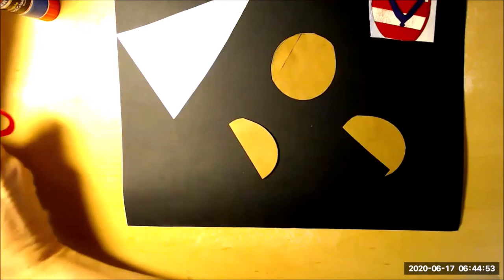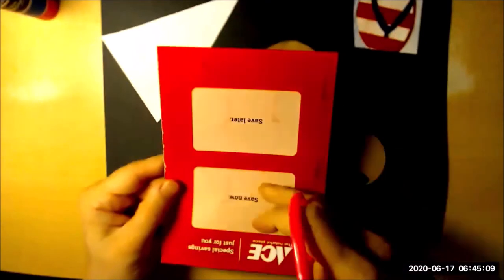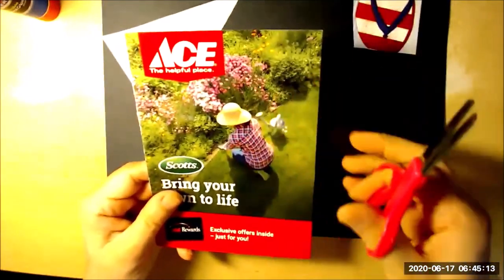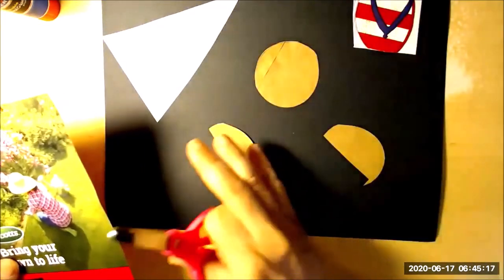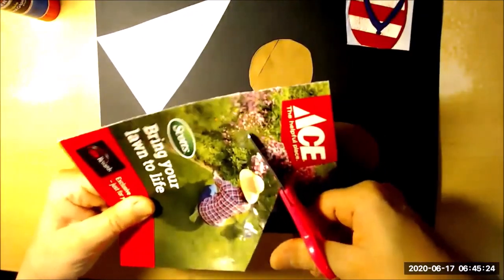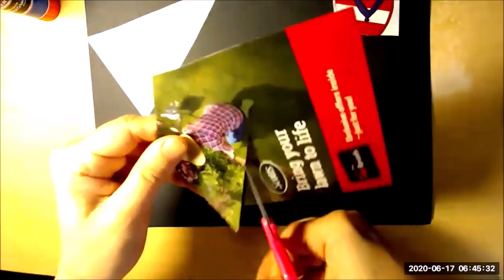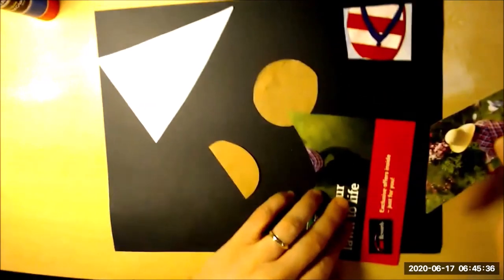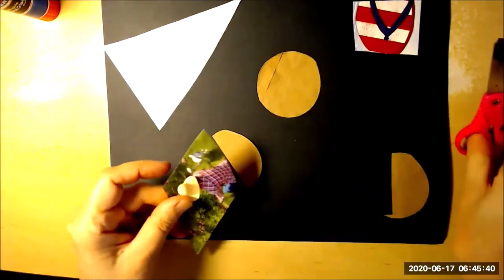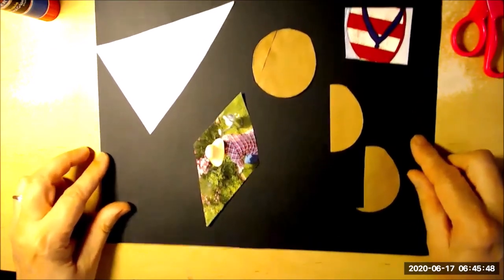Let's do one more. I'm going to take a piece of this junk mail and rip off a piece. I don't want to use the side with just shapes — I'm going to use the side where there's a picture. Since we already did a circle, a triangle, and a rectangle, I'm going to do more like a — well, you see, you tell me what it is. This looks kind of like a diamond shape, right? You probably have another name for it that you learned in school.